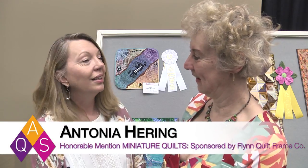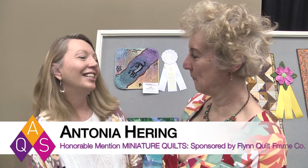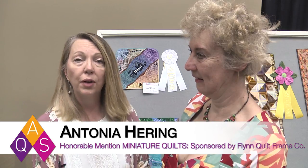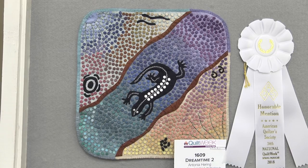Hi and welcome to AQS Quilt Week Spring Paducah. I'm Tamara Haynes and I am here with Antonio Ehring from North Holland, Netherlands. She has won an honorable mention in the miniature quilt category sponsored by the Flynn Quilt Frame Company. Congratulations. Thank you. We're here with a wonderful creation.